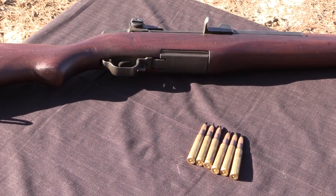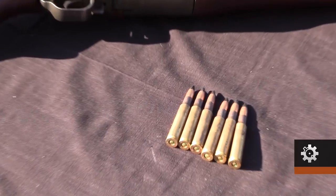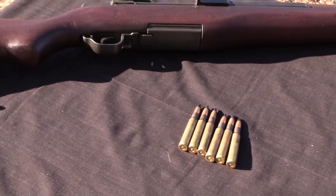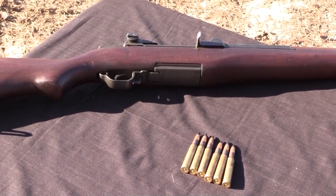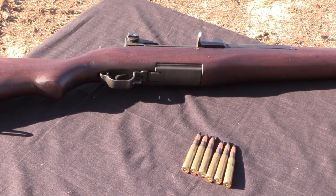Hey, what's up everyone, William here with AR15.com. Today we're going to test a prototype body armor plate going after a level 4 NIJ rating. We're looking at some 30-06 M2 armor piercing ammunition and an M1 Garand to fire it out of, and we're going to test a hybrid steel-ceramic body armor plate.